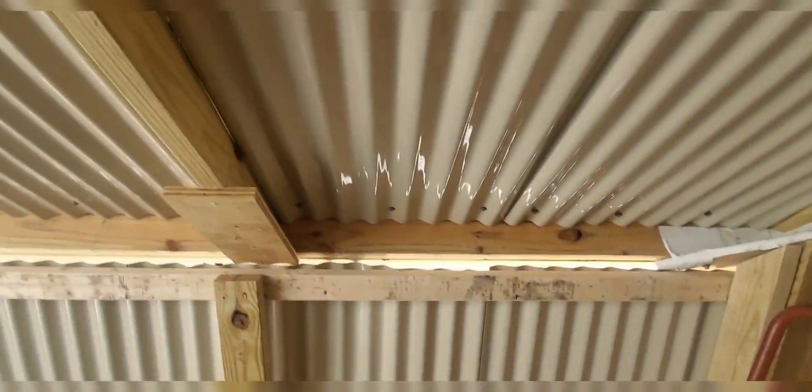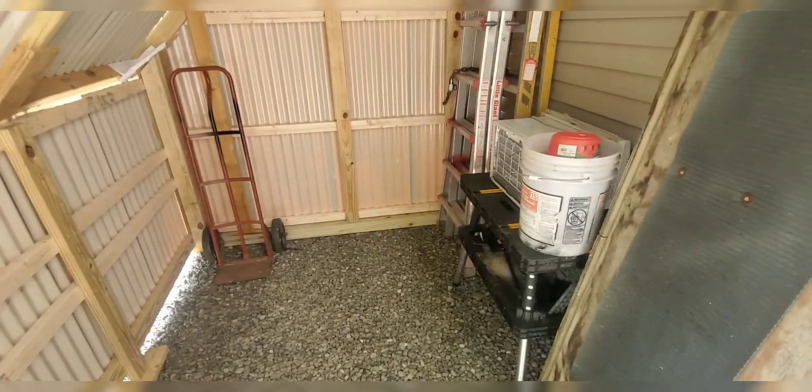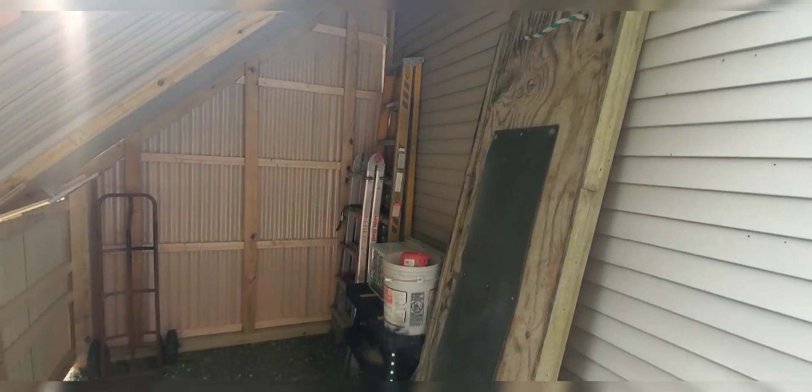Like I say, it's just a storage shed, but at least it'll shed water over to here and then go down into the stone. I think I ended up with nine by eight, so it's enough — if you don't need stuff inside, you can get some stuff outside.